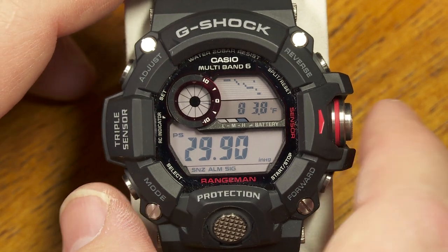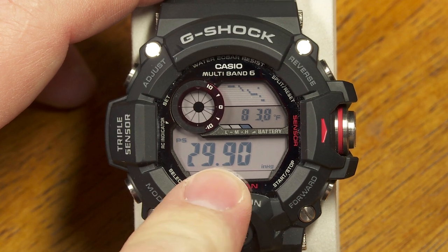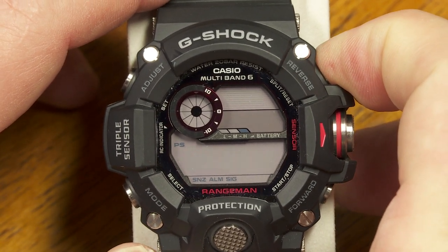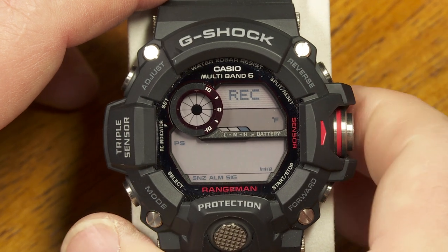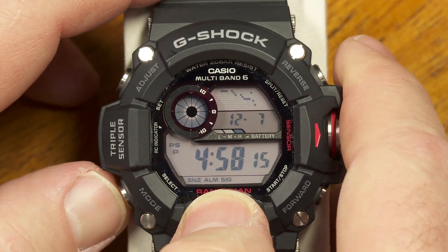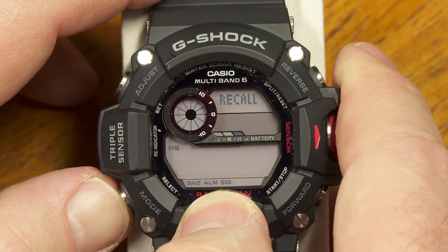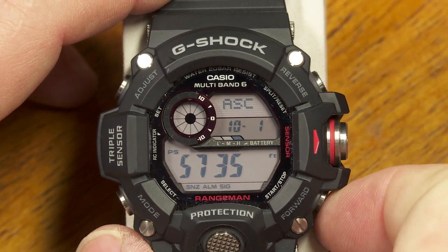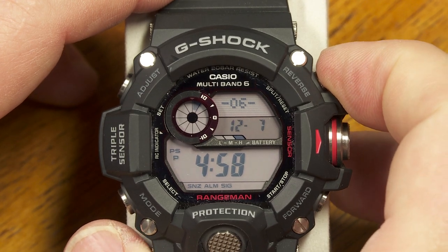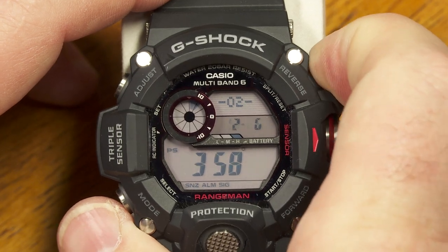While in this mode, you can save the current sensor data by holding the upper right button for a moment. Once saved, that information will appear when you go back to the recall mode and scroll through your saved records.